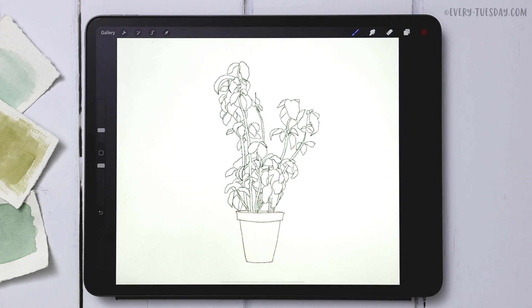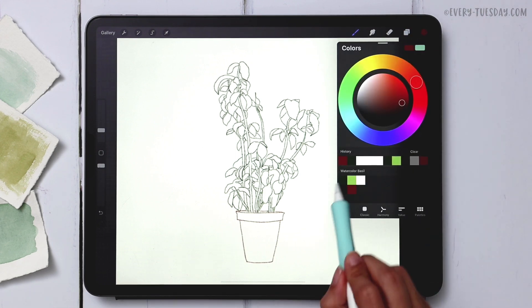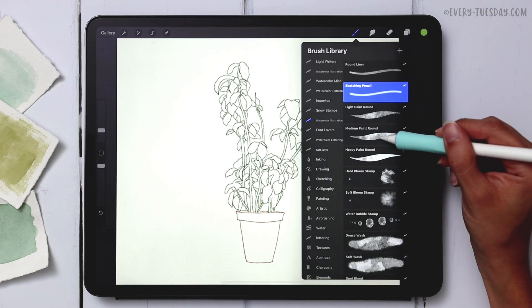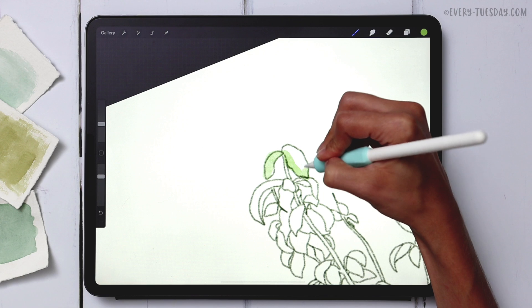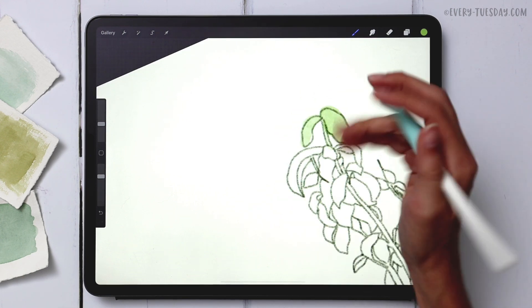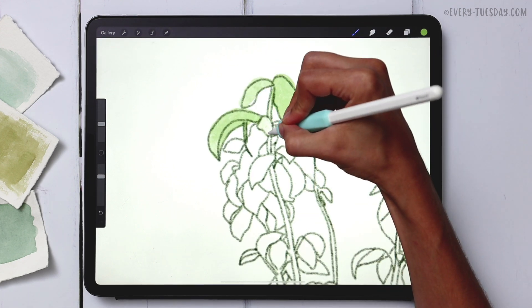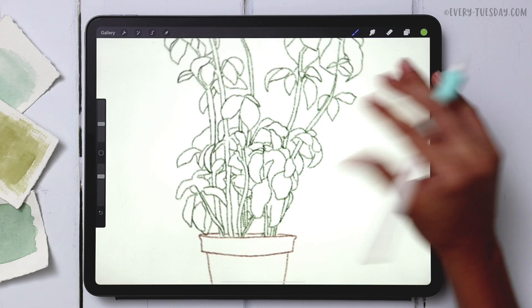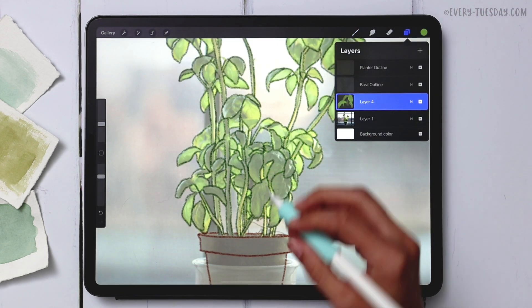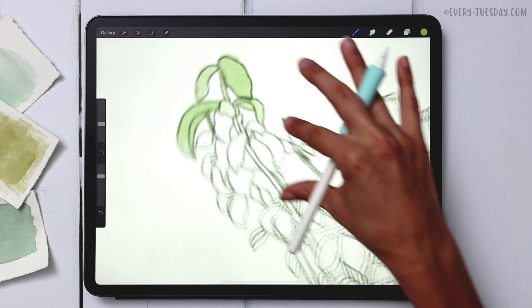Now we're going to start shading in the basil to create that watercolor sketch look. Coming back to the template layer, I'm creating a brand new layer right above it, grabbing the middle green color and the medium paint round brush. I'm just going to paint inside the lines as well as I can — it will definitely go out of the lines in some areas and that's totally fine, it's part of the style.